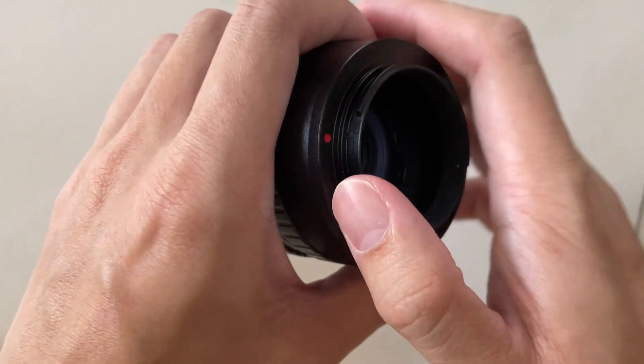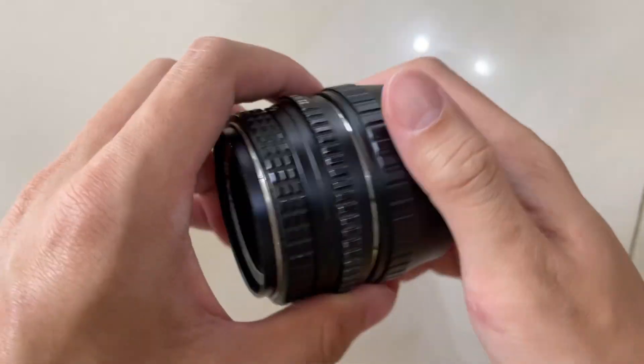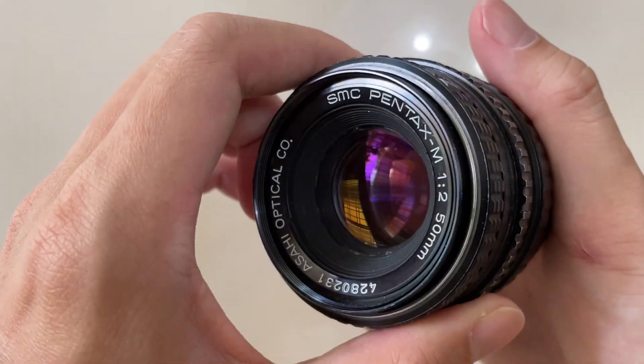So when you use any third party product, or maybe any original product as well, you need to make sure that it's dot to dot. This is what you need to pay attention to.